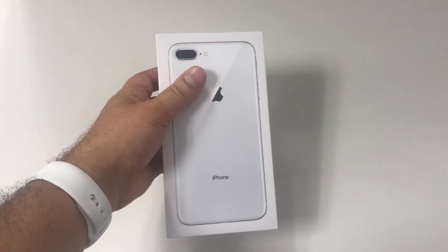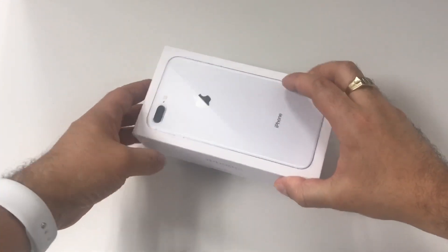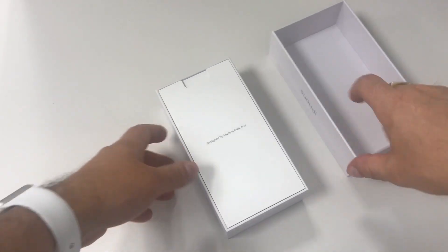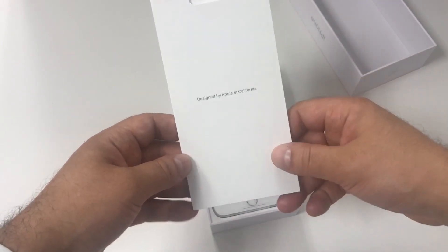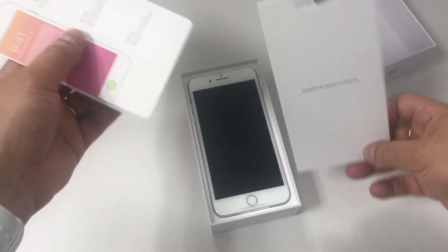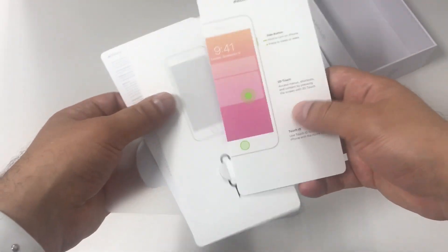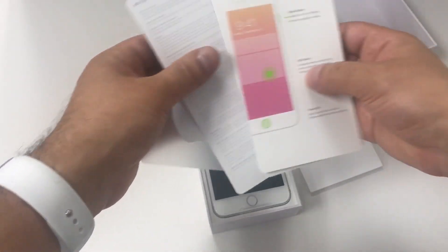Now that we've removed the plastic, let's proceed to open this. Let's open it up and see what's the first thing we're gonna get — it is the paperwork. Let's put this to the side. Here we have 'Designed by Apple in California' and inside we have the usual instruction manuals and the stickers — yeah, we get the stickers. And here we have the SIM card ejector tool.